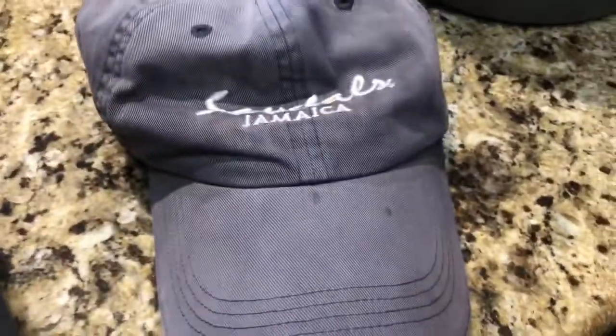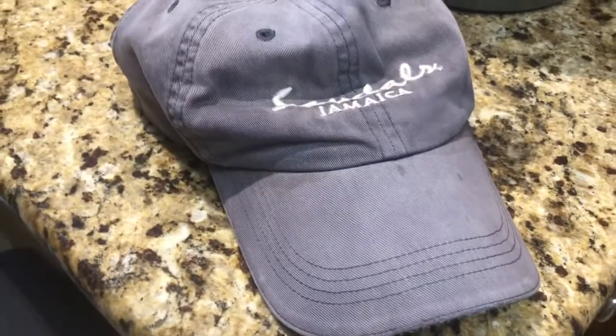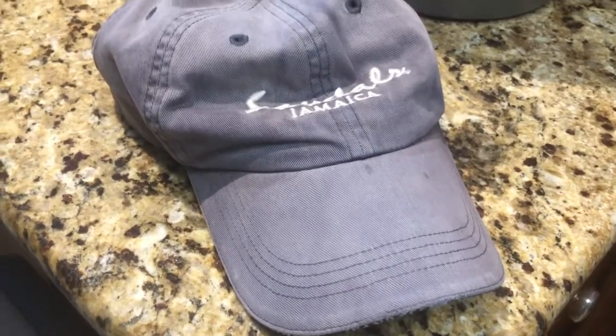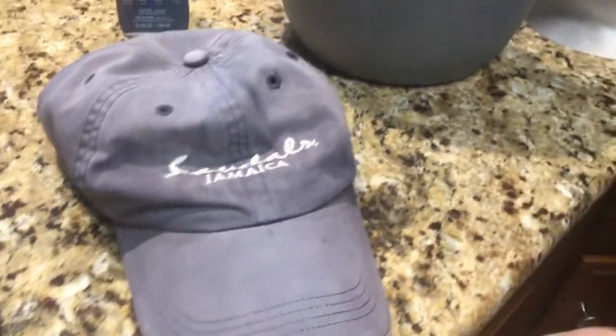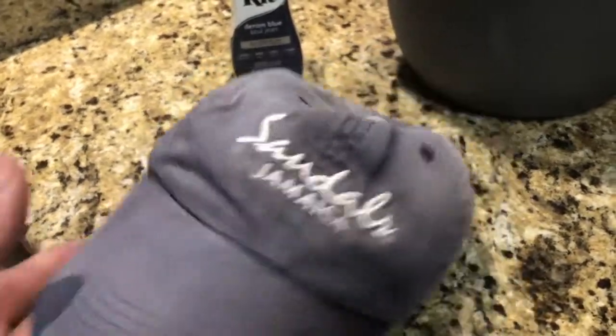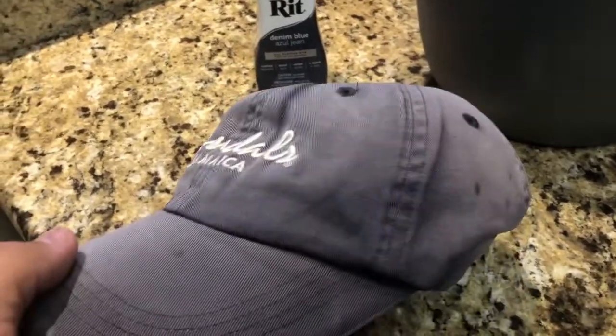Let's talk about this right here. This is my wife's favorite hat — the hat we bought when we were married back in 2005. It's shown some weather, been worn quite a bit, and it's been dyed once before. We're going to dye it again — this will be the third time.